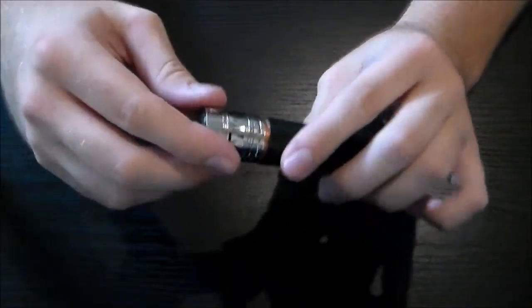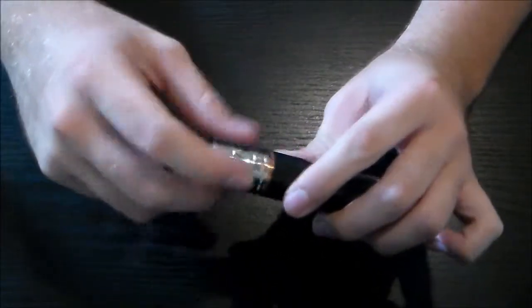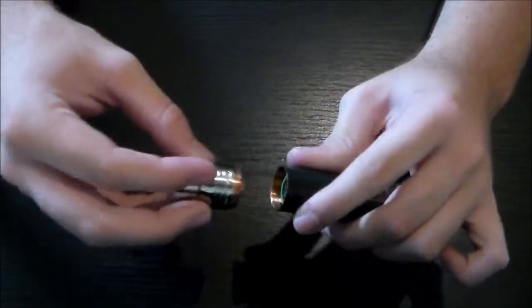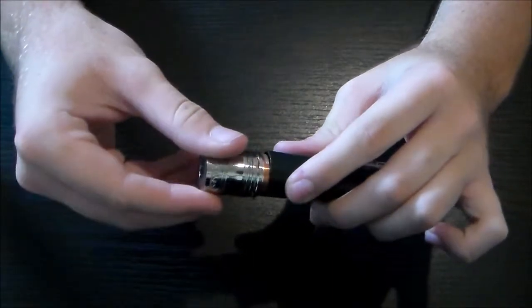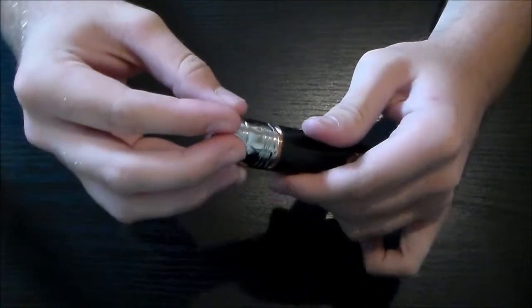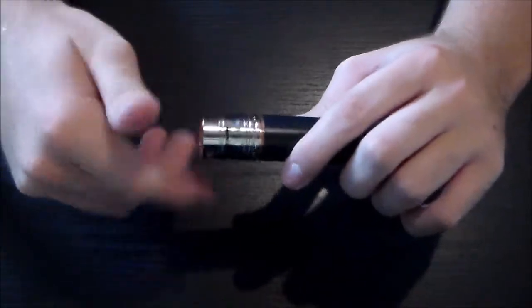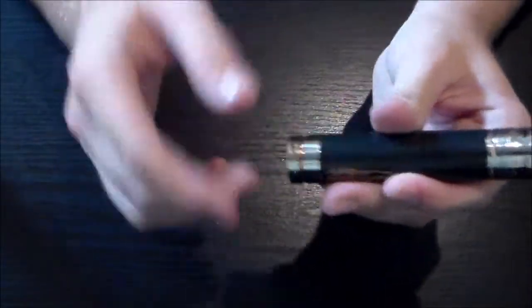You always have to make sure when you have copper threading — which this definitely does, it's all copper threading, which is nice for voltage drop — but copper is very soft and you can strip these threads very easily. When you're screwing on copper, don't just start screwing it in. You've got to back it off until you hear that click where it clicks in, and then it slides in normally. Never force any threads on any device.